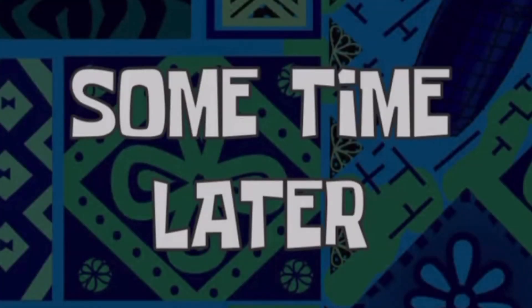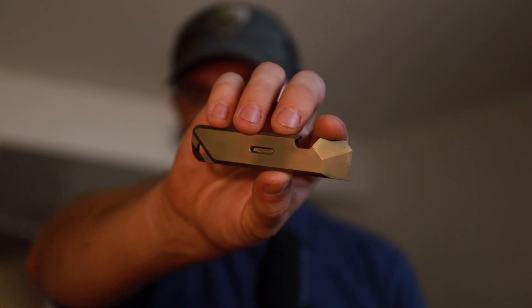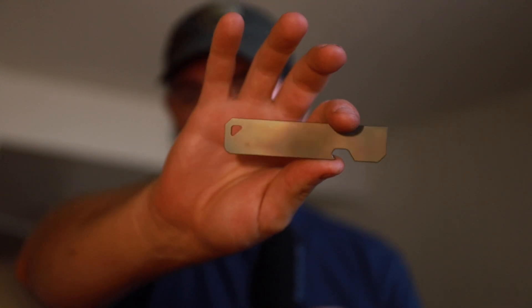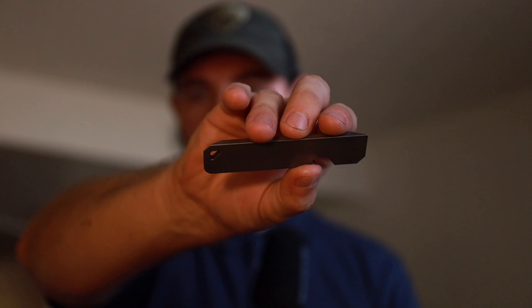And there you have it — here is that final product. It's not perfect, I could have spent more time on this, but that's as easy as it gets. It's as easy as setting up a torch and just going to town.